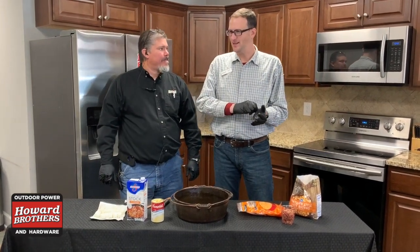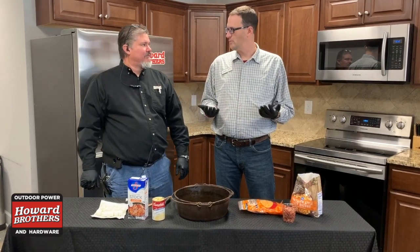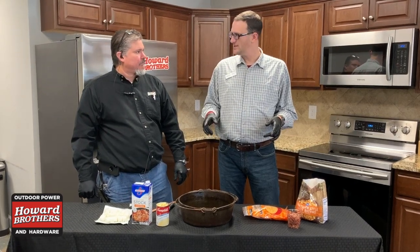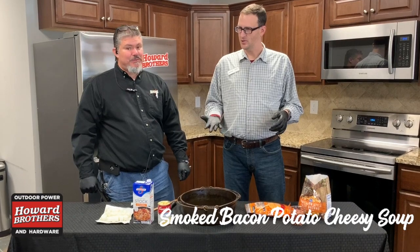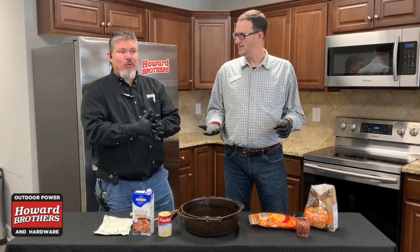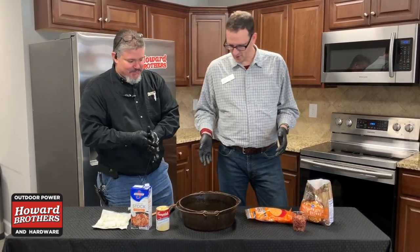We see recipes that folks share, somebody talks about it, and then we say, well, let's try it on a Traeger, right? So what we're gonna do is a cheesy potato bacon soup. And for this time of year — today is a very cold day out — I love soups in the winter, so you shared this with me and I'm like, let's try it.